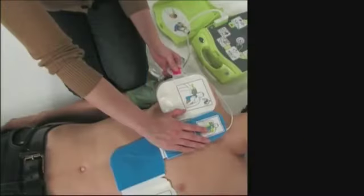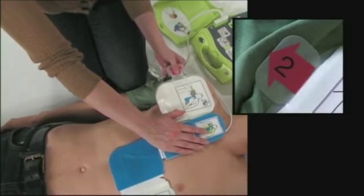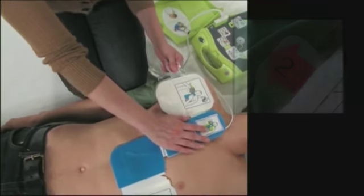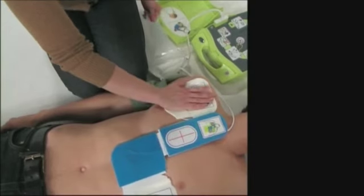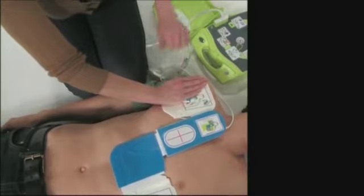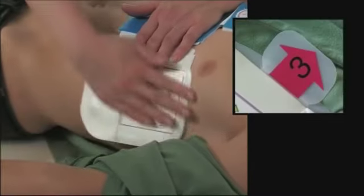Press the CPR landmark with your right hand and pull the number 2 tab to peel the protective backing from the electrode. Press the electrode from the centre out to make sure it adheres properly to the patient's skin. Repeat the action on the lower pad, marked with the number 3 tab.